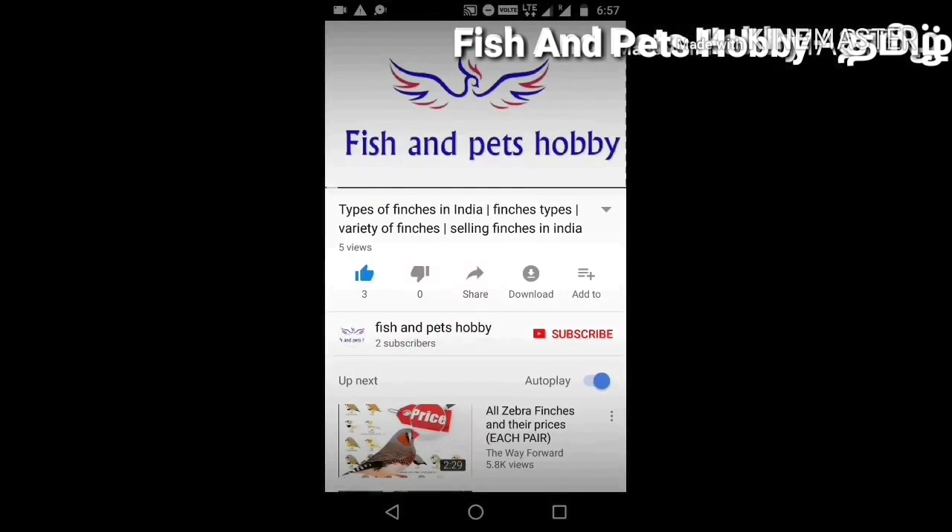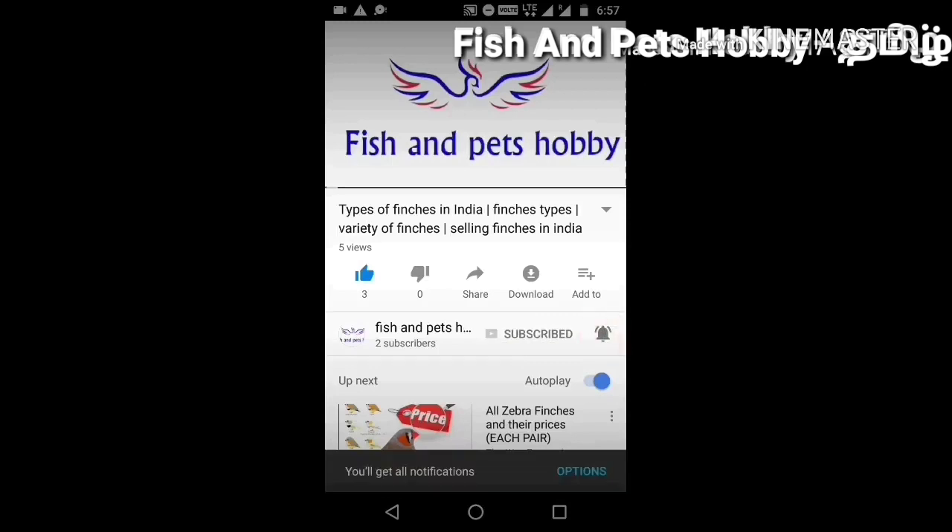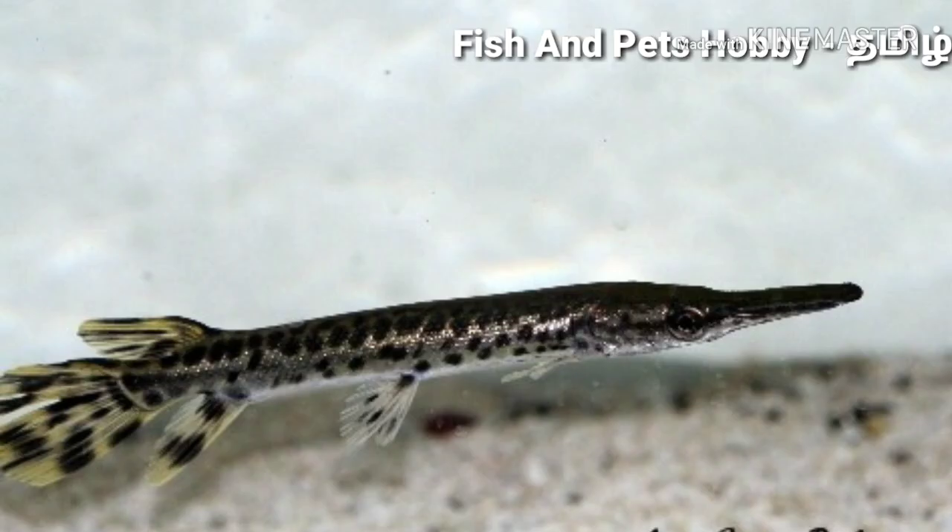Hi friends, welcome to our channel Fish and Pits Hobby. Please click the red subscribe button. We will talk about alligator gar fish.